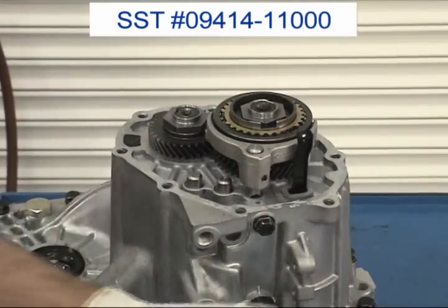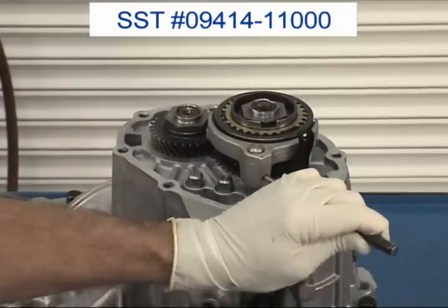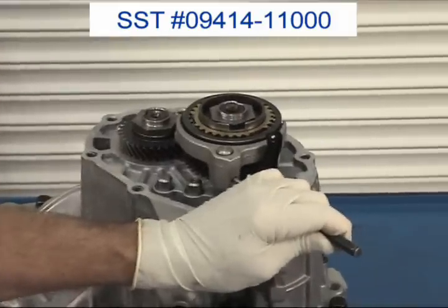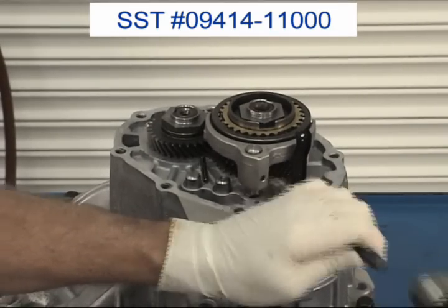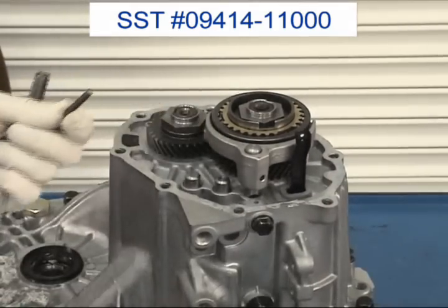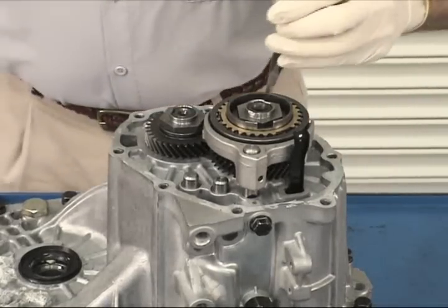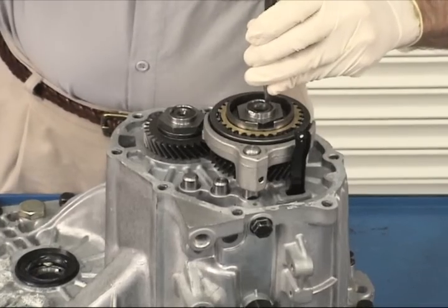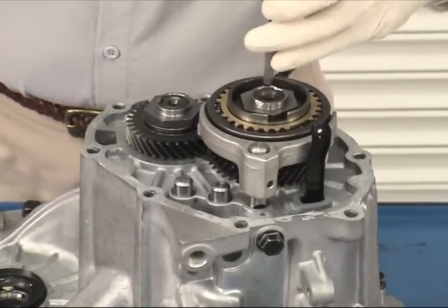With a 3/16-inch pin punch, drive out the 5th reverse-shift fork roll pin. Then, using a center punch or the stake-release chisel described in the specification section of the workbook, force the shaft nut staking dimples out of their recesses in the shafts.